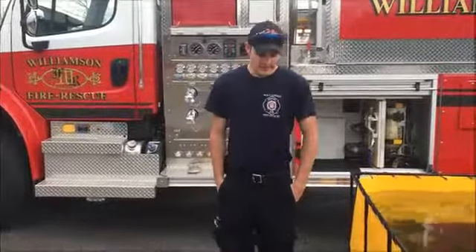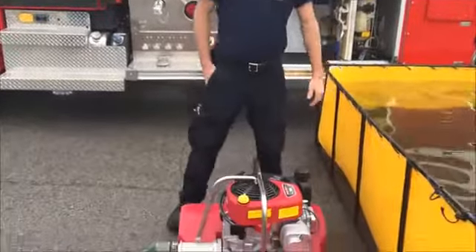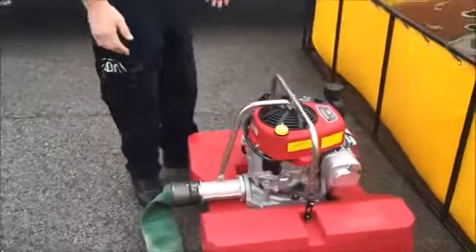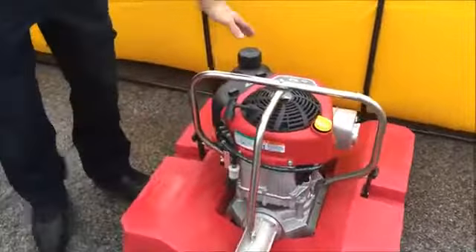Hey guys, Firefighter Shriner. I'm going to show you the floating pumps we've got on the new tankers. It's comprised of a couple different pieces — you've got the float itself, and then you've got the pump.